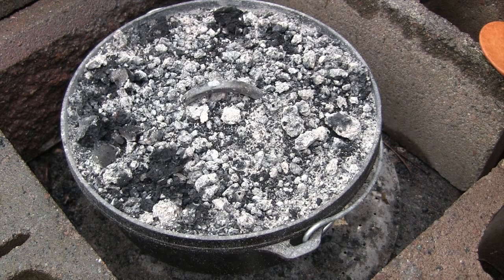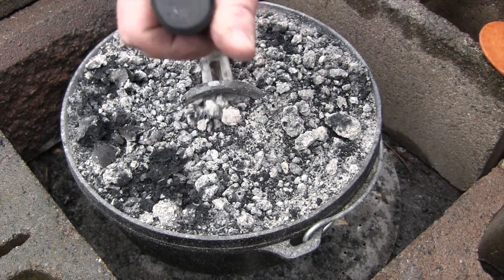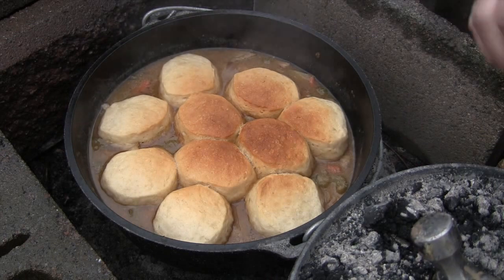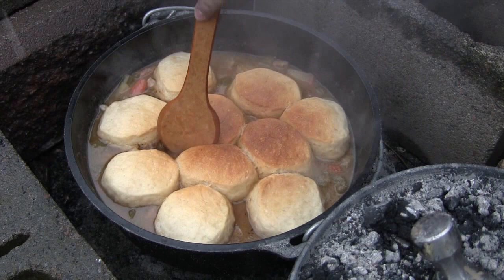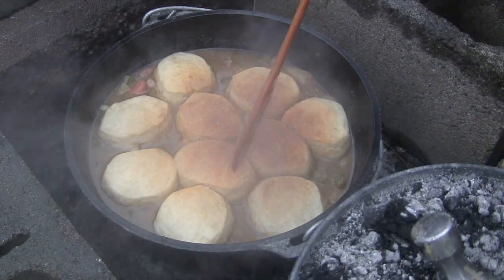It took a little bit longer to finish the biscuits — it started raining and then switched to snow, so we had to deal with coal management. But we should be done now. There you go, the biscuits are ready. We can bring this inside or have it out here.